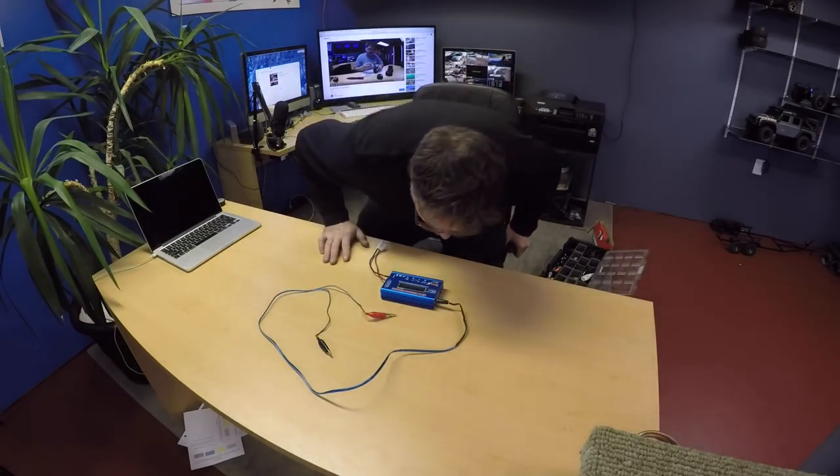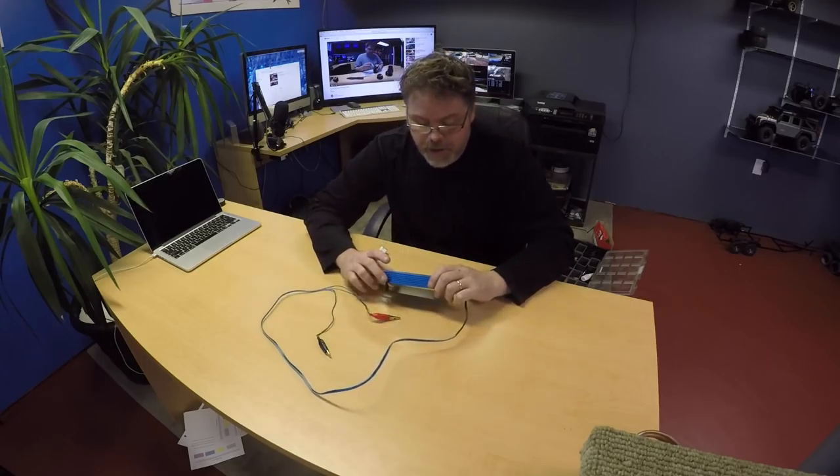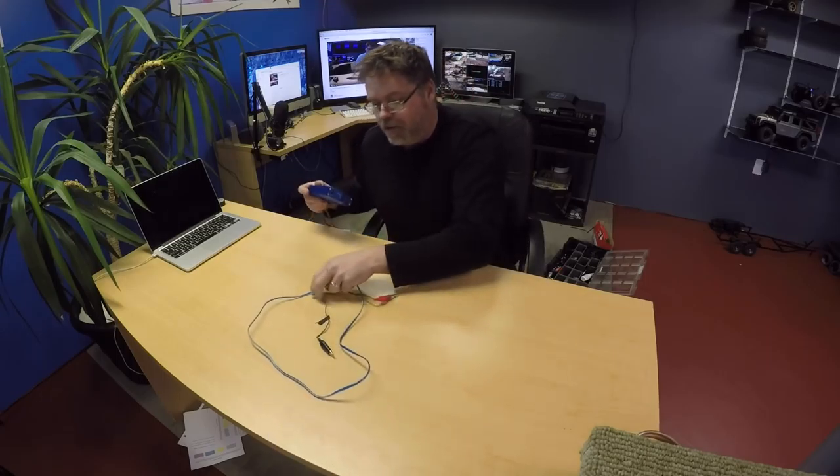How you doing today boys and girls, peoples? Welcome to another episode with Belsub. Today I'm going to talk about the IMAX B6 charger. I'm not a big fan of it. I'll tell you why.